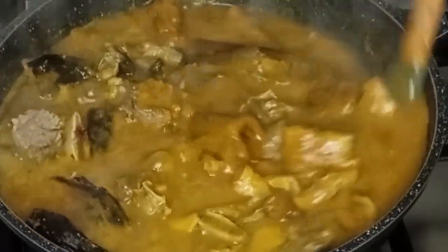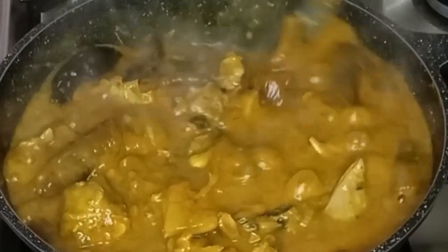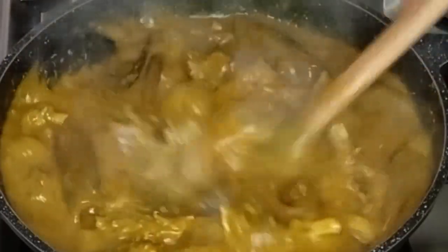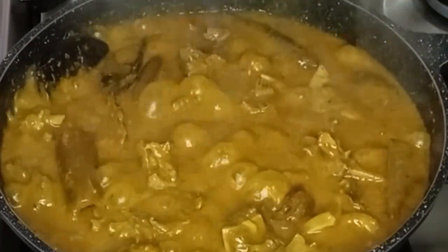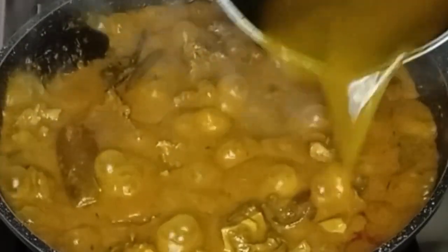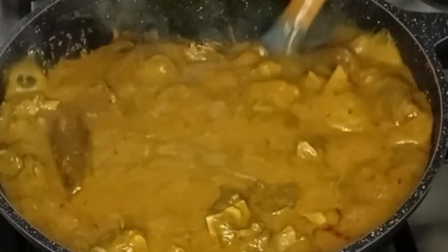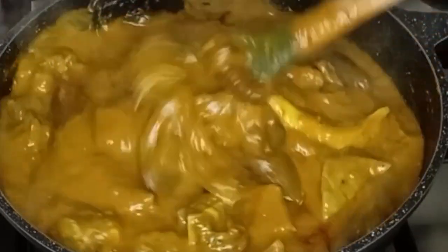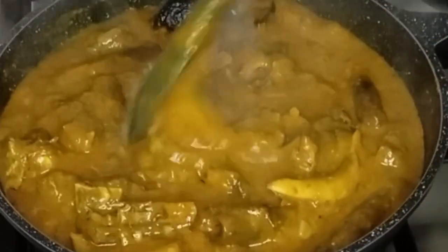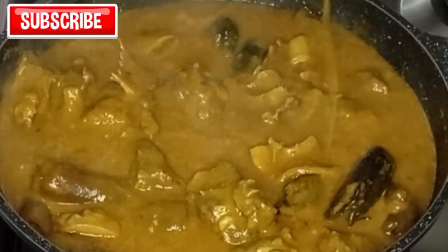It smells so good already and it's looking beautiful. I'm going to allow it to cook for a while before I add a little bit of water to it, stir gently, and allow it to continue cooking till the ogbolo is ready.